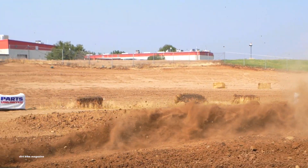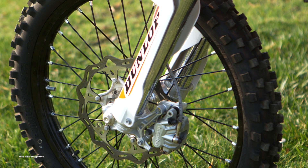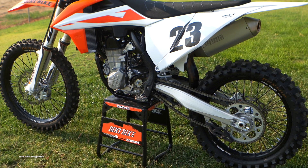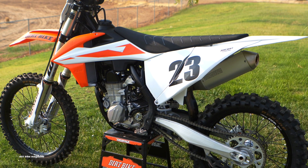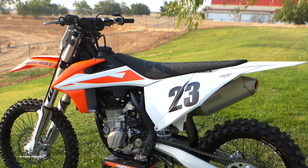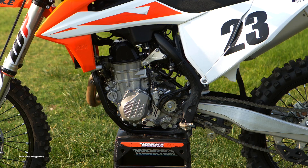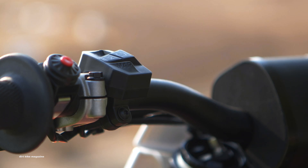Of course, there are things we know we like: the hydraulic clutch, the Brembo brakes are some of the strongest in the class, and the easy no-tools-required access to the airbox — but those are things we've come to expect out of KTM. This is our first day of testing on this machine. It's going to be very interesting in the 450 shootout to see where all these bikes line up, because the KTM is really good, but all the Japanese manufacturers are drastically changed and improved for 2019.